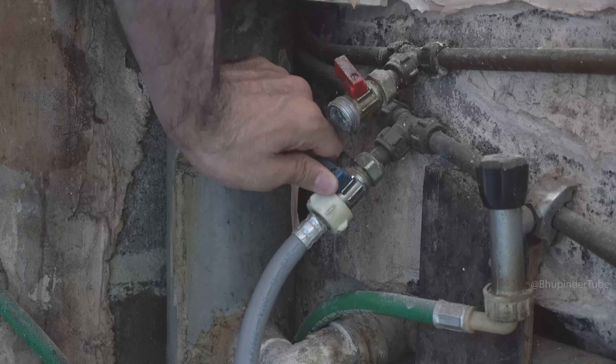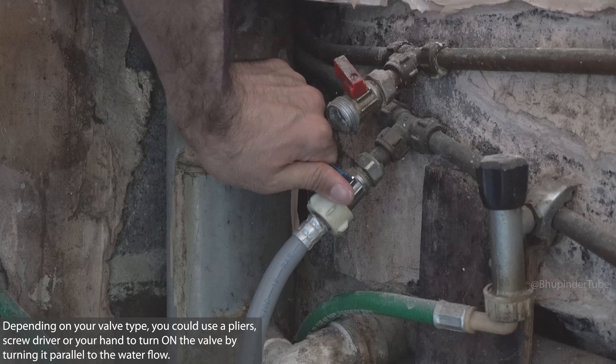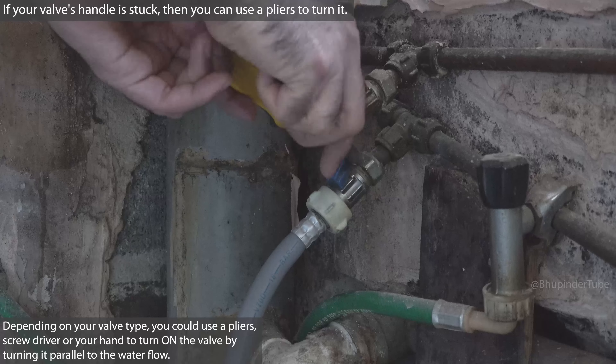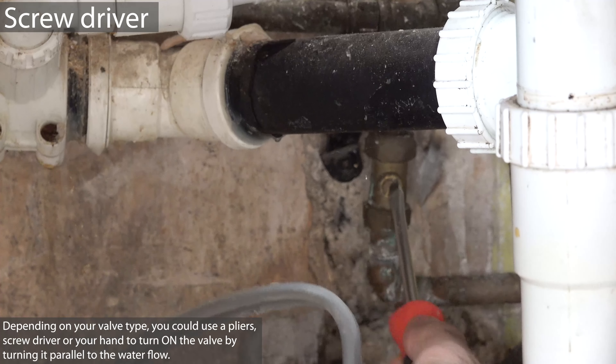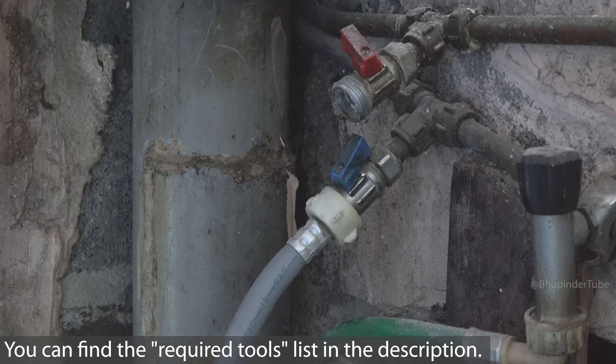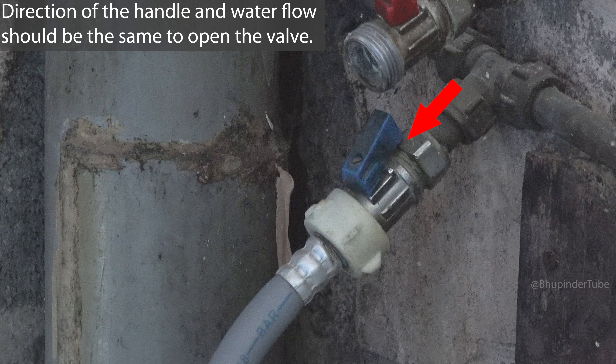Even though my valve has got a handle, it is too tight to turn by hand, so instead I use pliers to turn it to open the valve. For some valves you would need to use a screwdriver to open the valve. Simply make sure the handle is parallel to the flow of the water, like in here.